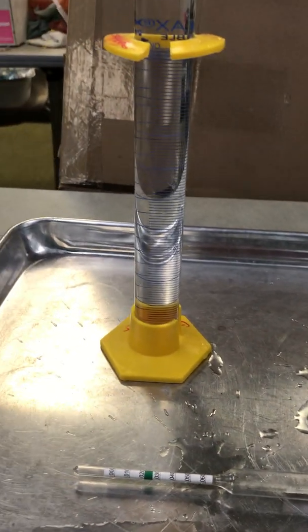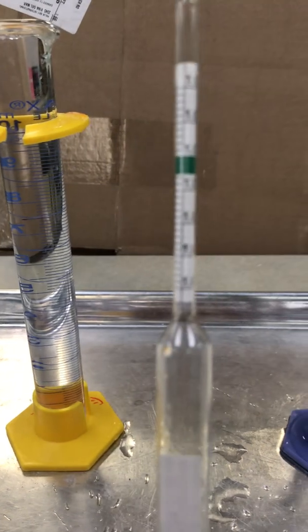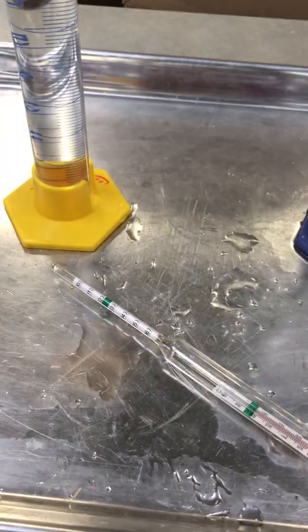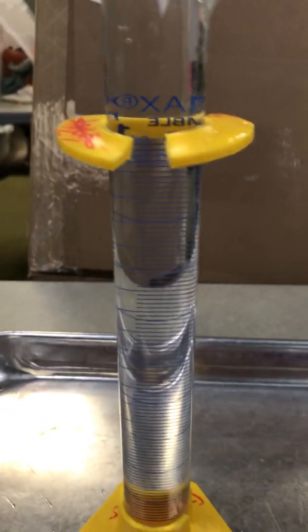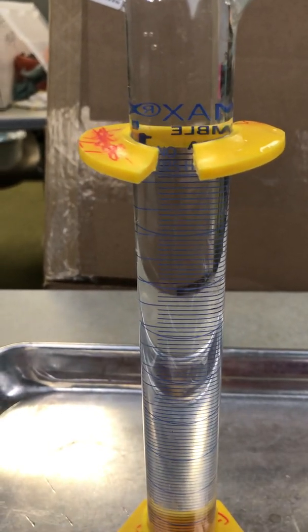Hi everyone, I'm going to show you how we measure density using a hydrometer and a couple of graduated cylinders. You can see I have my graduated cylinders on a metal tray to keep from spilling water everywhere. The tables at the Marine Center are electrified, so we always try to contain the water in case there's a spill.